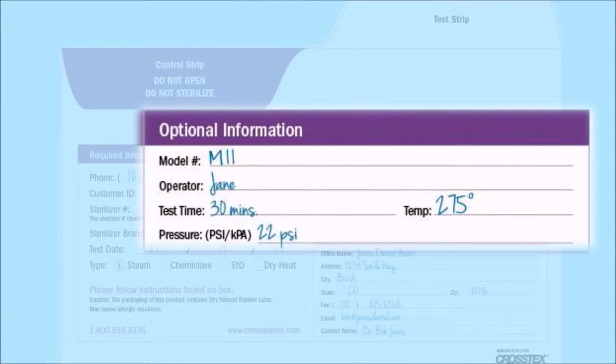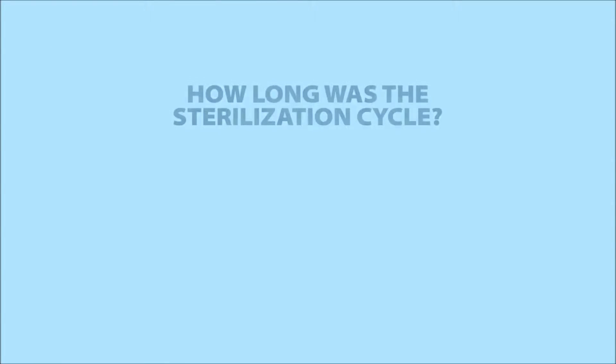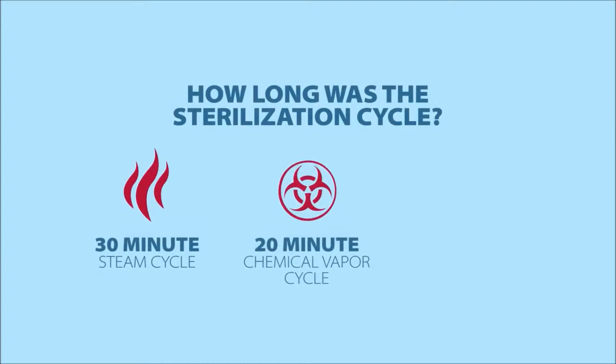The optional information includes things like the model number, the operator initials, and the test time — meaning how long was that particular cycle. Was it a 15-minute cycle, a 30-minute cycle, or on dry heats, was it a 120-minute cycle?